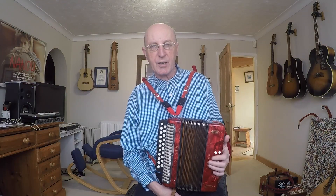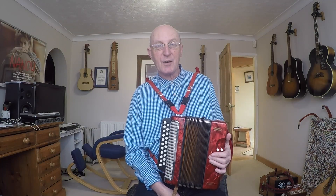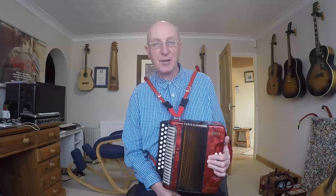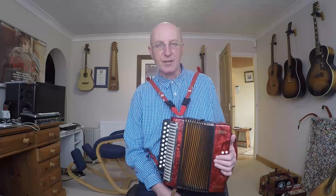Hello and welcome to this lesson on the tune God Save The Queen, which here in the UK is of course our national anthem. If you're watching this video 20 years from now, you might be singing God Save The King — it's a scary thought. If you live in America, you know this tune as My Country, Tis of Thee, which is a very patriotic song over there.